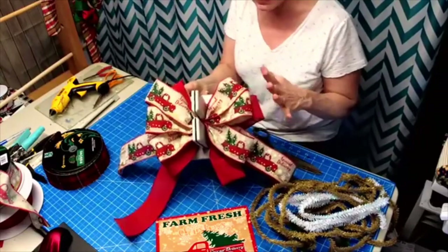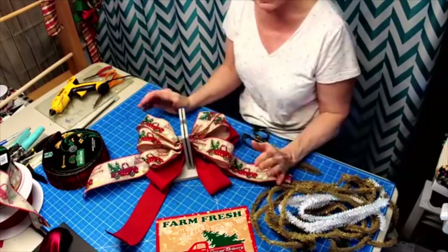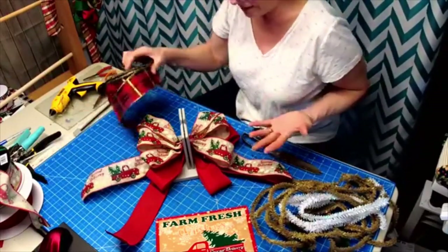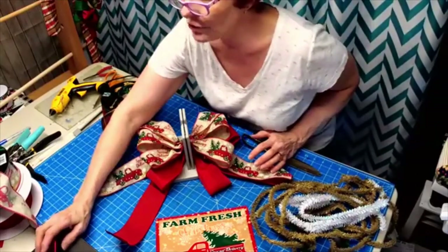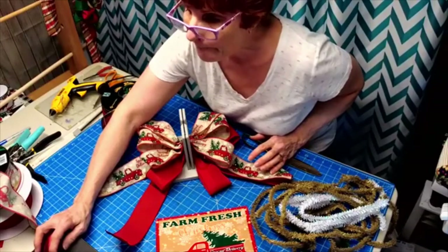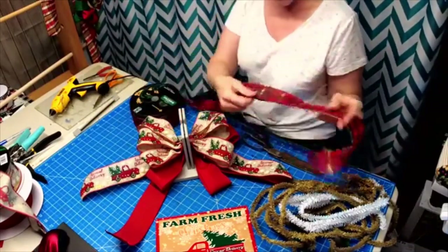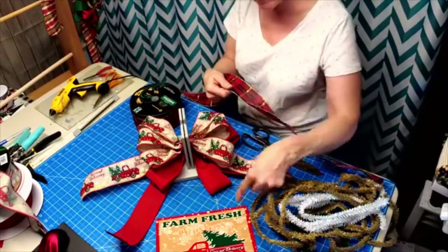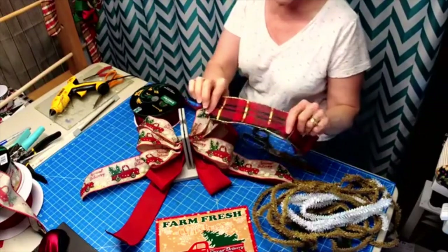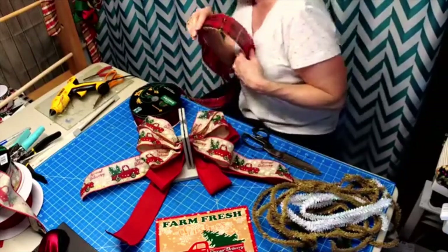I cannot handle when someone does a bow and it's upside down - it drives me insane. Next, because this sign has gold in it and this ribbon has gold in it, I chose this ribbon because it has gold.